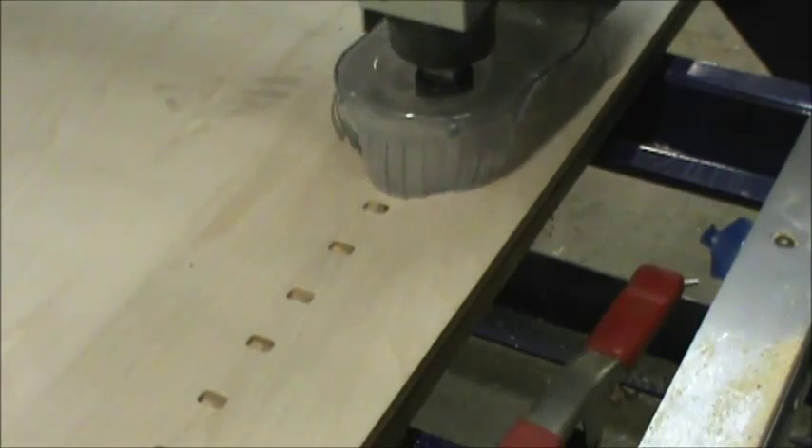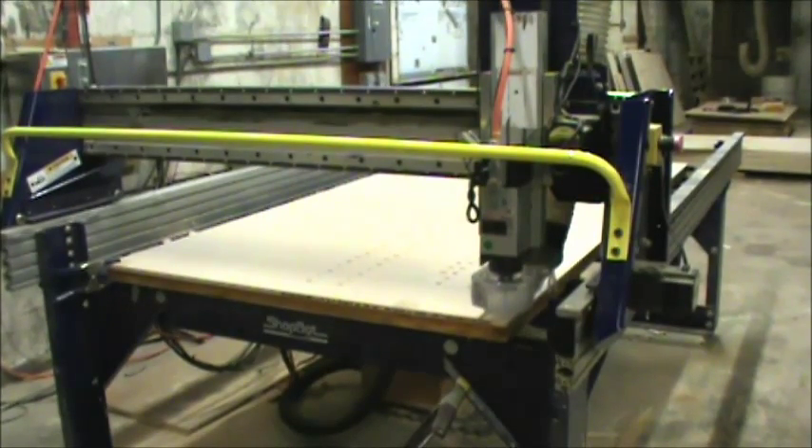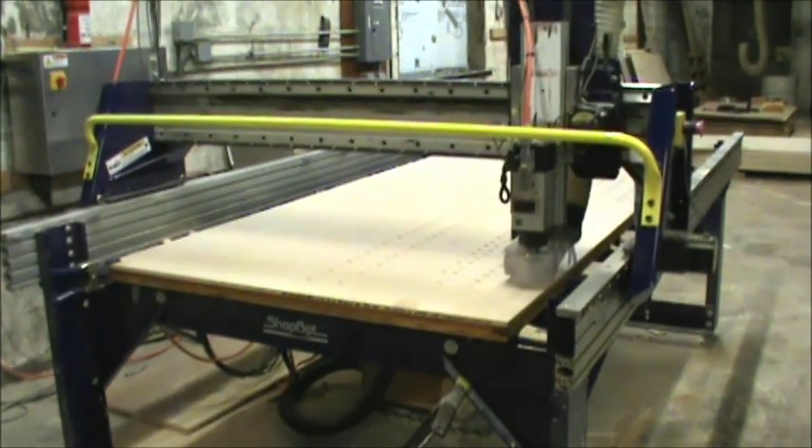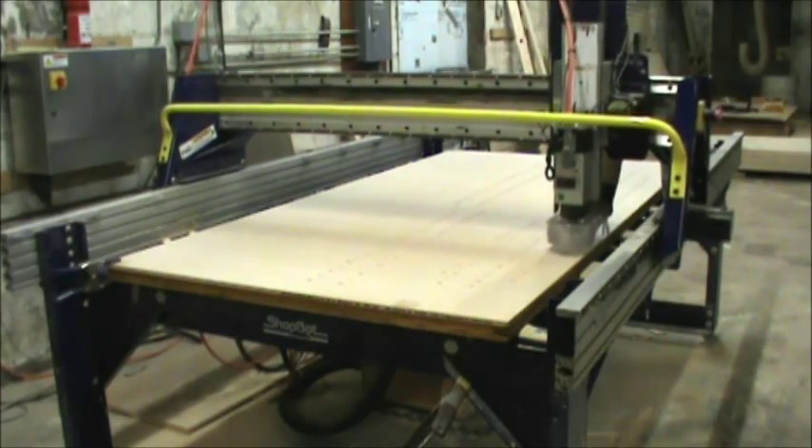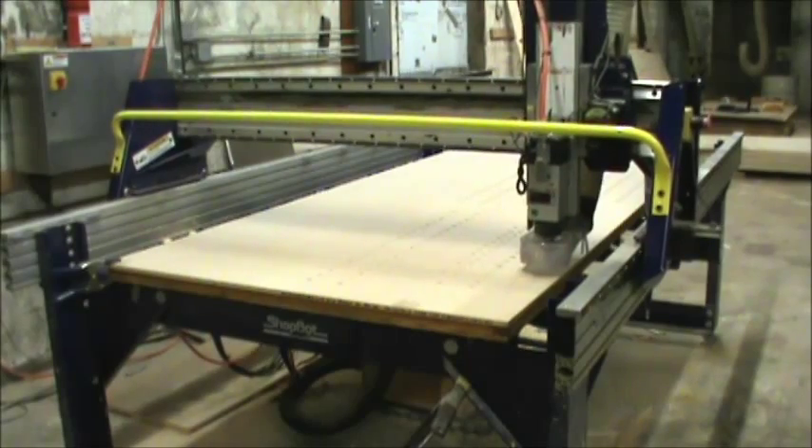We're using a full-size ShopBot to cut a crate that will be shipping smaller ShopBots in. Once it gets done with the dovetail part, it's going to drill the holes and then start going through and cutting out the profile of the different pieces.